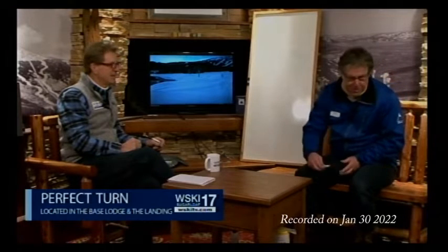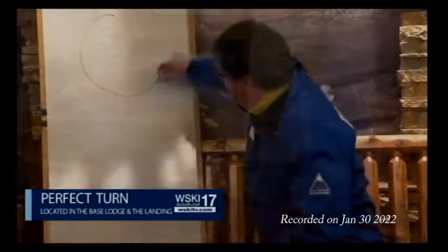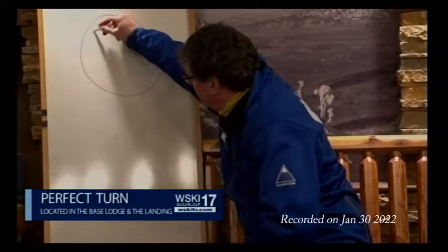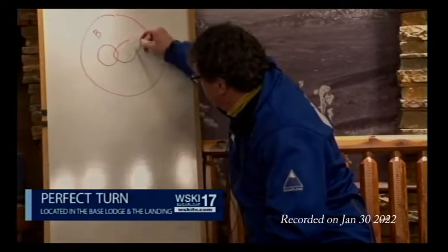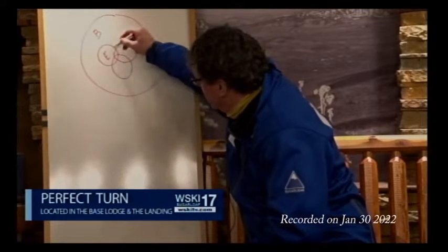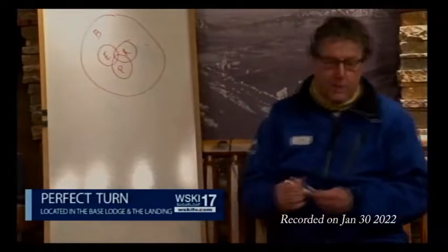I want to introduce this concept called BERP — B-E-R-P — the four fundamentals of alpine skiing. Think of it as a Venn diagram: you've got the big circle, which is B, and three smaller circles inside the bigger circle, which is E-R-P. So it spells BERP.